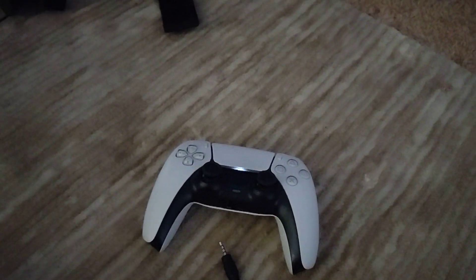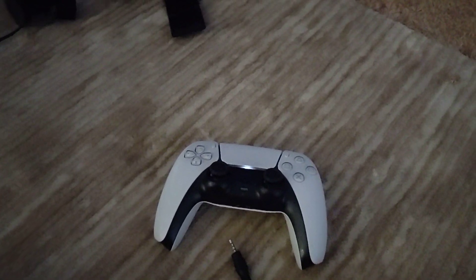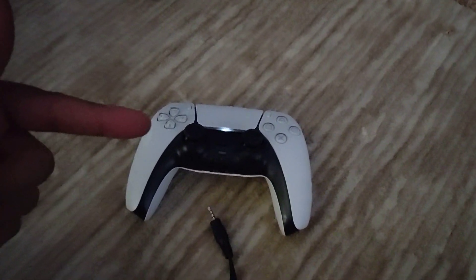Hey y'all, what's up? Just a follow up to my last video. Thanks everybody for the suggestions, tips, and comments. In the last video we were talking about how to get the chat audio out of your speaker into your TV speakers.